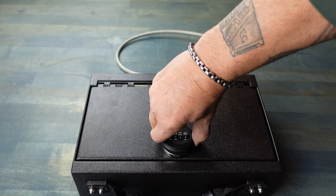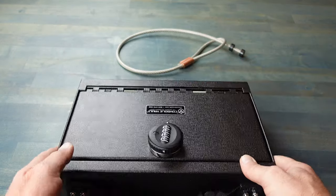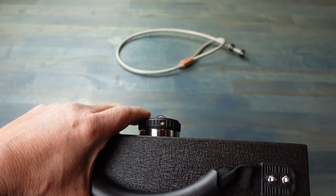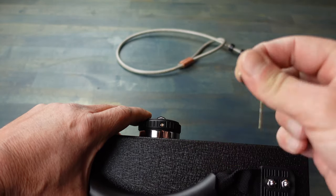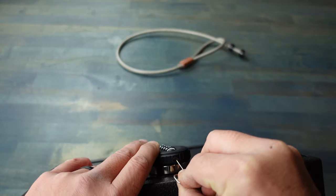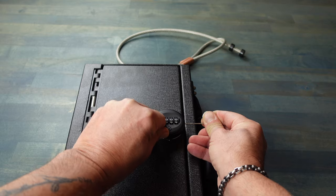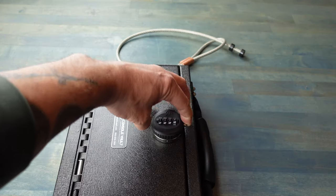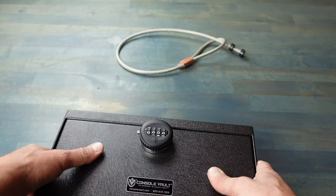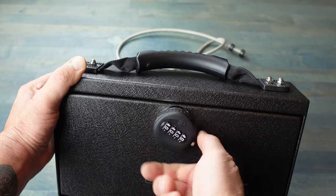The default combination on the locks is 0-0-0-0. To change it to your own code, on the opposite side where that little depress button is, there is a little indentation — you use a paper clip to press on that. Make sure your lock is set to the default 0-0-0-0, then press that in. Once pressed in, select the four-digit code you want — in this example I picked 1-1-1-1. Now it will open with 1-1-1-1, and if you go back to the default 0-0-0-0, it will not open.